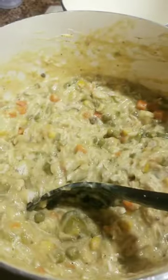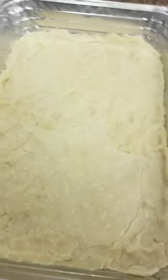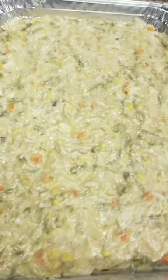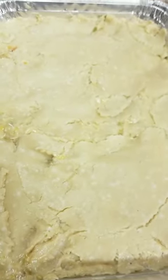Let's put it in the pie shell. This is what the bottom is like — I pressed all the pie crust in. All right, guys, I got it all filled in, so let's put on the top layer of crust. I got my top layer of crust on and we're getting ready to go into the oven.